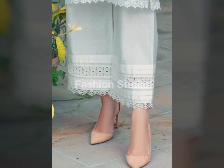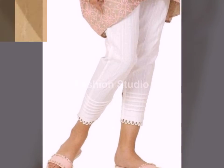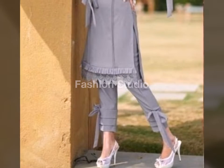As you know, my channel name is Fashion Studio. You will get all kinds of fashion-related content here. Do visit and watch all my videos, and after watching, leave a comment.